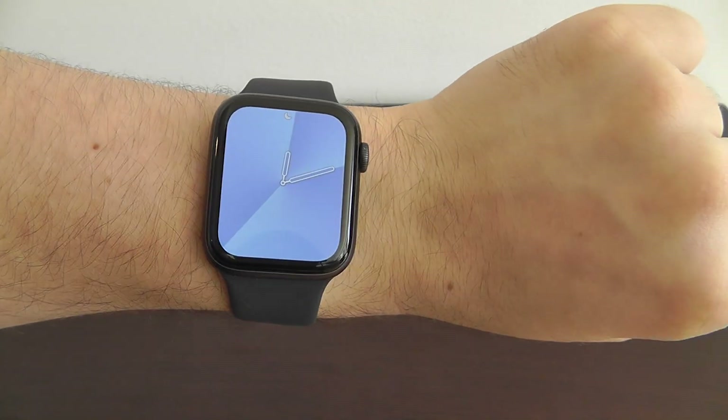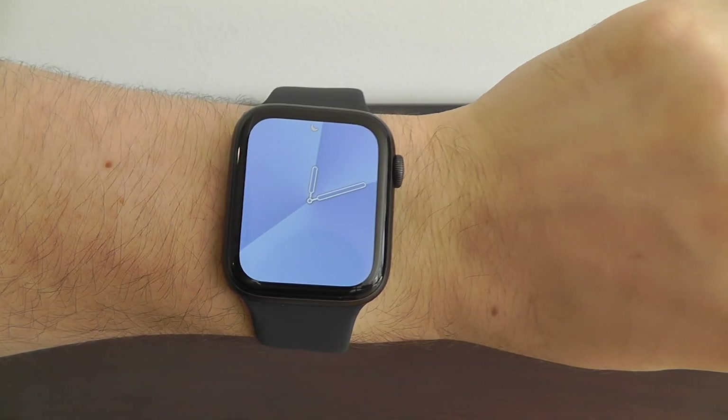Let me know in the comment section below what your favorite watch face complications are — I always love to hear from you guys and see what you guys like the best.